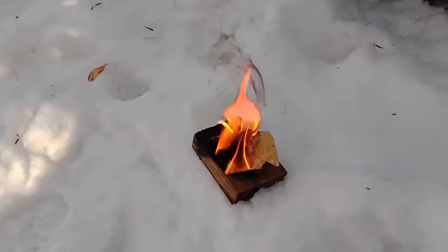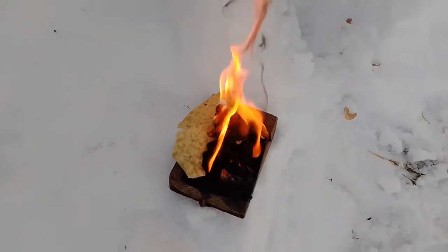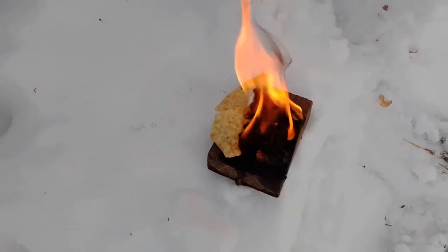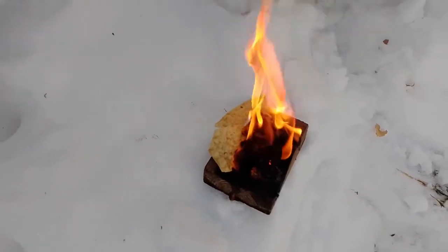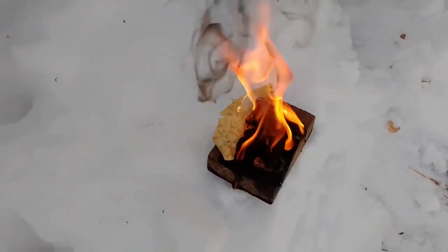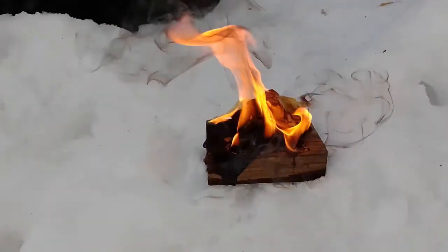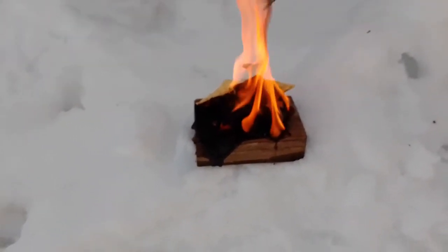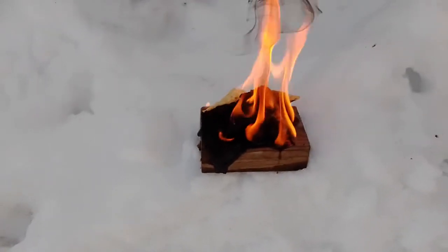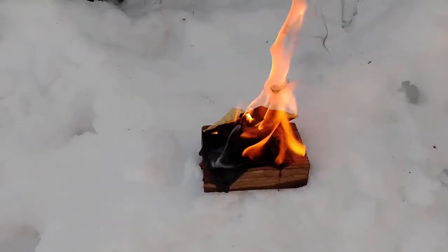Imagine you're in an emergency situation. At this point you would have put some of your wood in here to build a bigger fire. You can see how, as a foundation, this is really taking off and giving you a great opportunity in a survival situation. This is just four corn chips, some sap, and four cotton balls. This is some great fire.